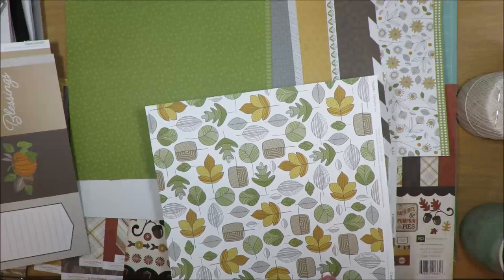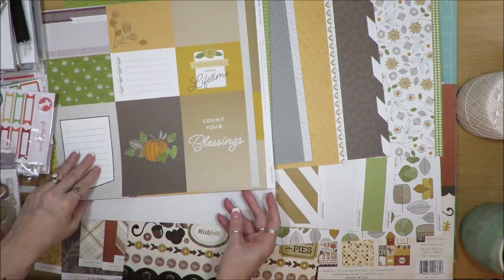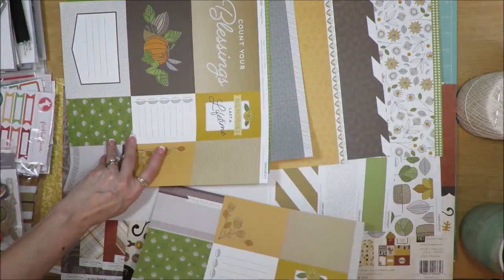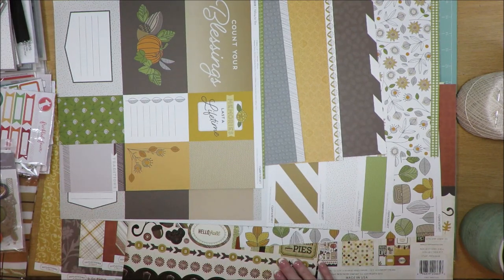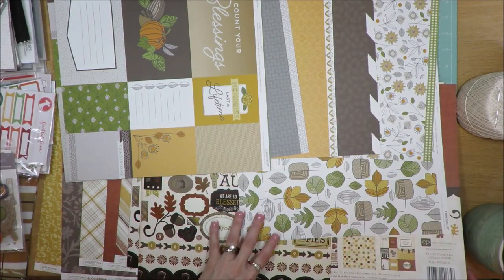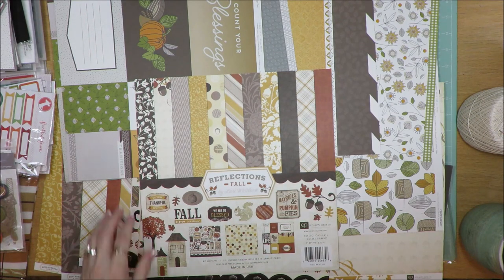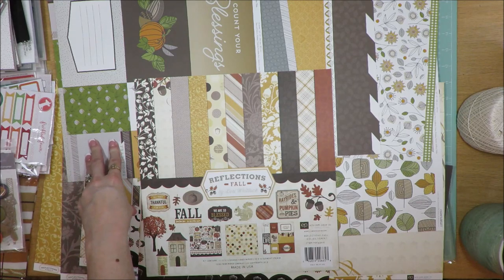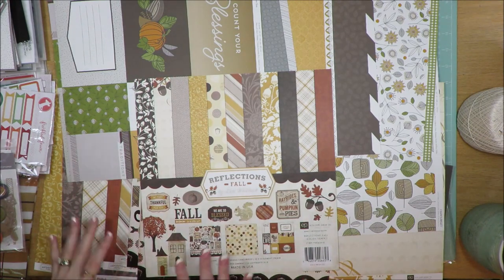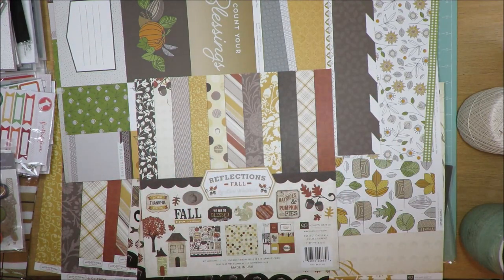I may be able to cut some of those leaves out. When I had this kit all put together, I thought I needed something else to go along with it. So what I ended up doing was adding a paper kit from Echo Park — the Reflections Fall by Lori Whitlock kit, released in 2015. The Close to My Heart kit was released in 2017. They have like colors and a fall theme, so I put everything into one huge jumbo kit.